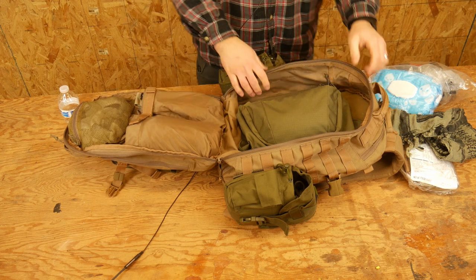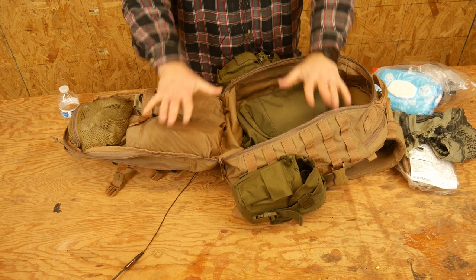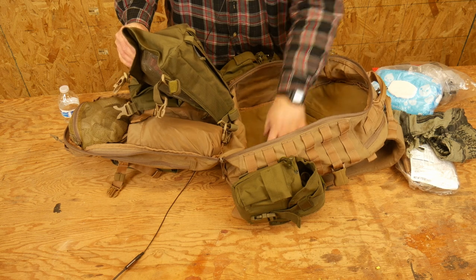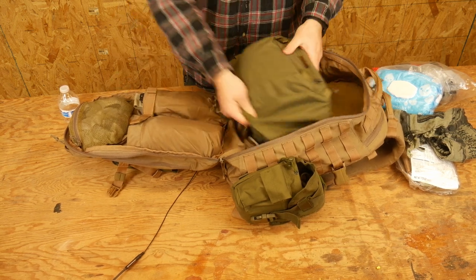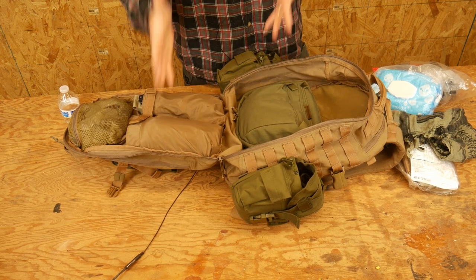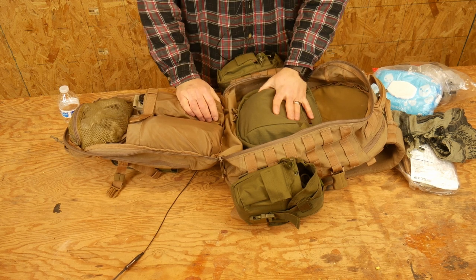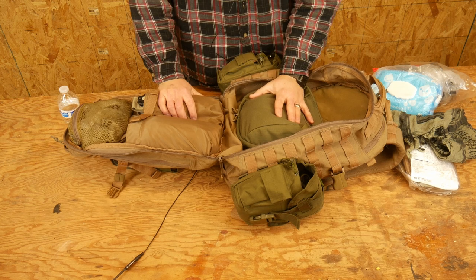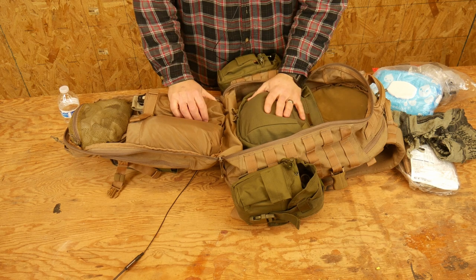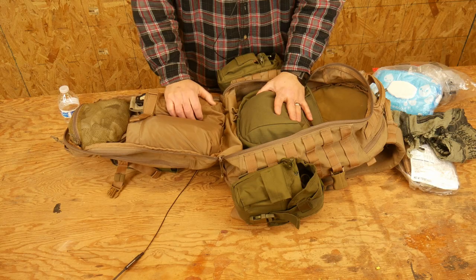So that is my 24-hour bag. This backpack is the First Tactical — I believe this is their 24-hour version. Love this bag. It is Velcro-lined on this side, so if I wanted to get Velcro pouches to better organize it I could totally do that. Just to reiterate: I do think you should have a good three-day bag and then leech off of it to create your 24-hour bag as needed. You don't necessarily need duplicates — although hey, this is America, knock yourself out. Hope that was helpful and gives you more ideas for how to set up your sustainment kit. Do brave deeds and endure.